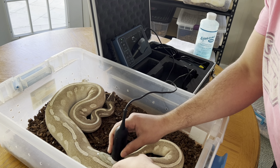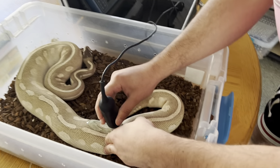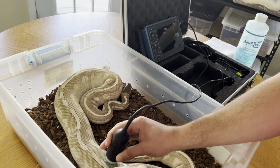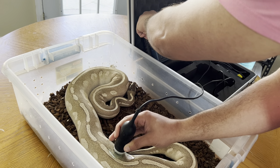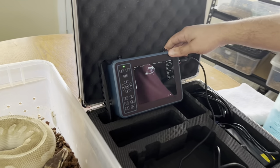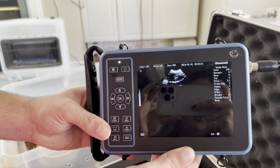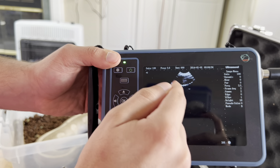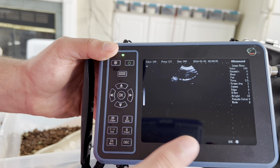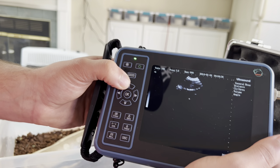You want to go lateral to the spine when you're ultrasounding the females — that's how you'll be able to see the eggs in there. She definitely has some follicles in there. We're going to freeze the image on the ultrasound machine and then go ahead and get a measurement. As you can see on the machine, we have our follicle right here — this is a big follicle. This girl has been pairing up with our clown male and she's been growing follicles for a bit.